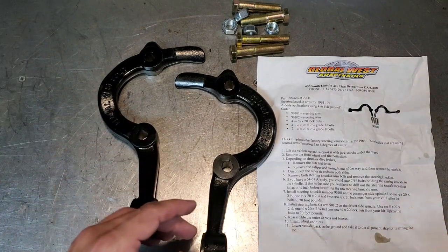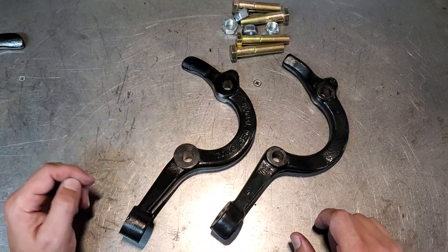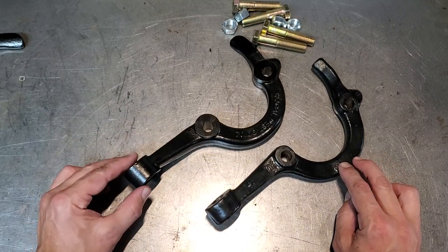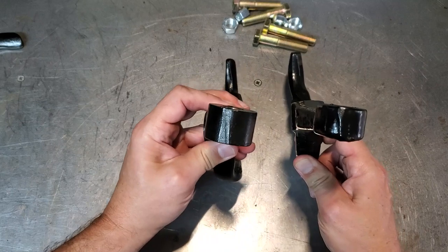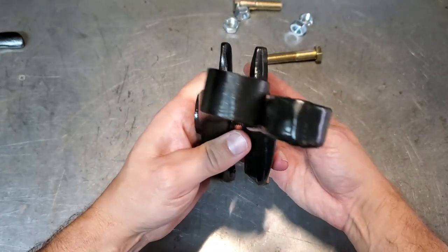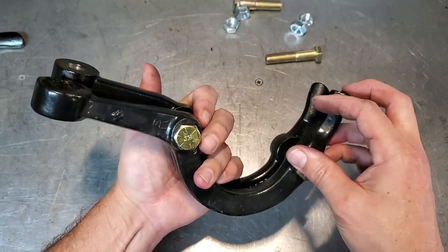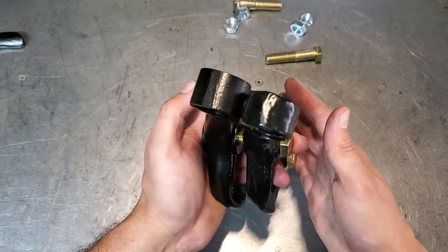Let me show you the difference between a stock arm and these new arms. On the right, this is a stock arm; this is the new arm. The differences are very subtle. Right here there's an angle change — it's rotated a little bit. And in end view, you can see a slight height difference. So if I were to line up the holes — I put a bolt through each just to line them up — there's a little elevation change too. That's the subtlety that we're going after.